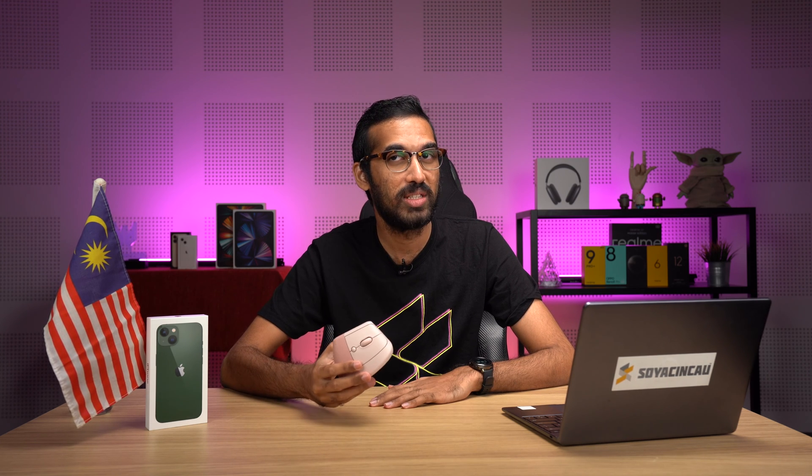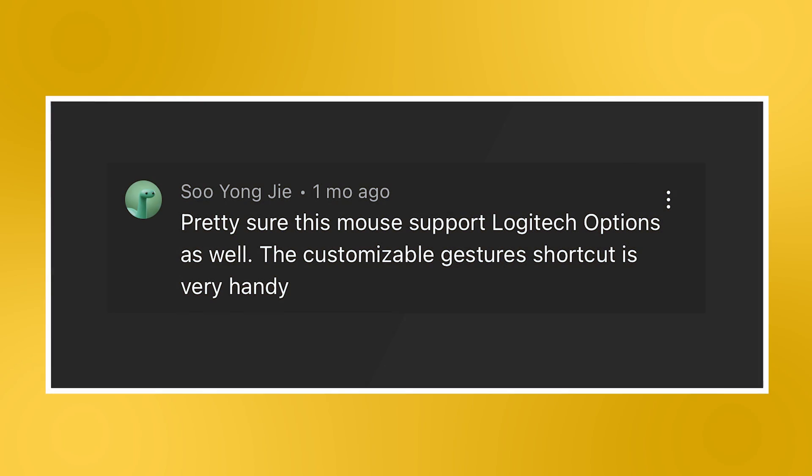The last question for this episode is not Apple related but Logitech related. The question from Zemira's video review of the Logitech Lift mouse reads: 'Pretty sure this mouse supports Logitech Options as well — the customizable gesture shortcut is very handy.' Yes, you are right. But to clarify, the Logitech Lift mouse supports the newer Logitech Options Plus, and it's not backwards compatible with the older software.